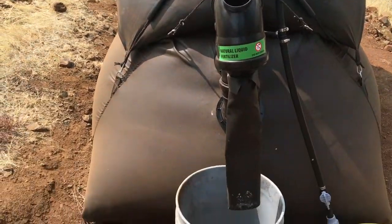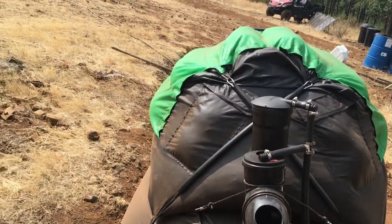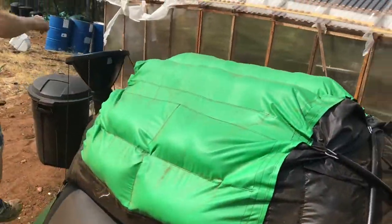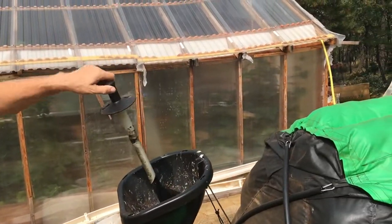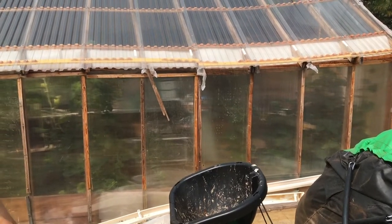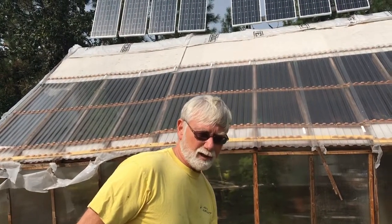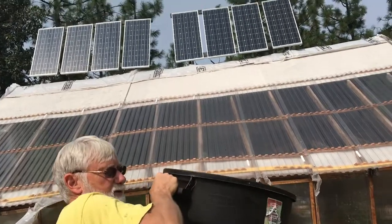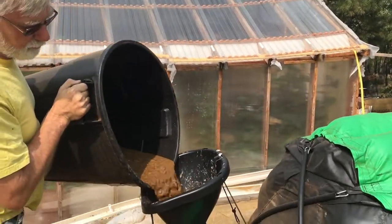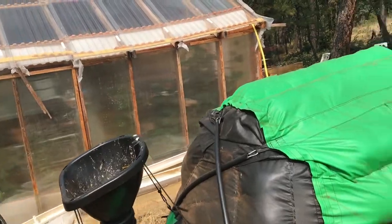Basically you put the stuff in, and then you get some overflow out, and then you get the byproduct of methane. So I'll show you how it works. This is the input right down here, this is the intake system. You take the little plunger out and I've got some stuff already made up. You can use coffee grounds, leftovers — we put in avocado peels and pits, eggshells, manure. It says to make a slurry, so that works better, and you pour the slurry in.